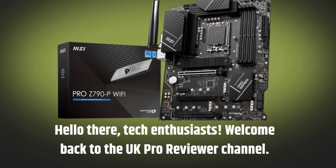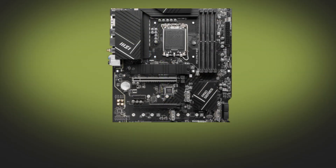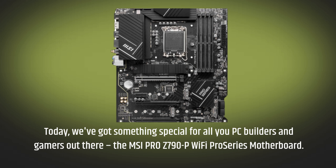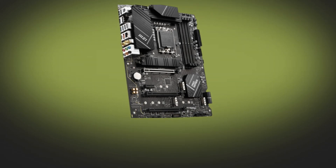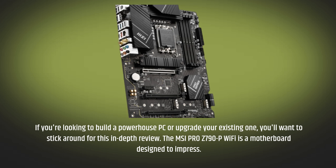Hello there, tech enthusiasts. Welcome back to the UK Pro Reviewer channel. Today, we've got something special for all you PC builders and gamers out there — the MSI Pro Z790P Wi-Fi Proseries Motherboard. If you're looking to build a powerhouse PC or upgrade your existing one, you'll want to stick around for this in-depth review.